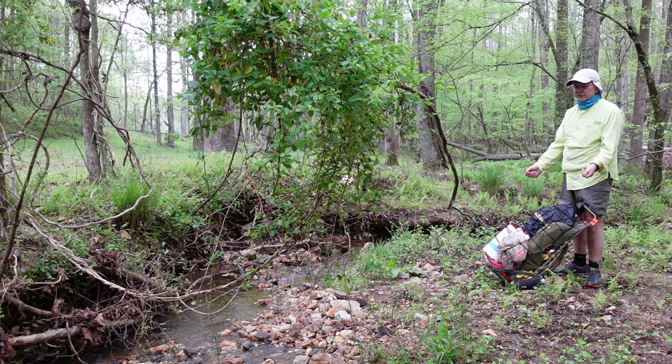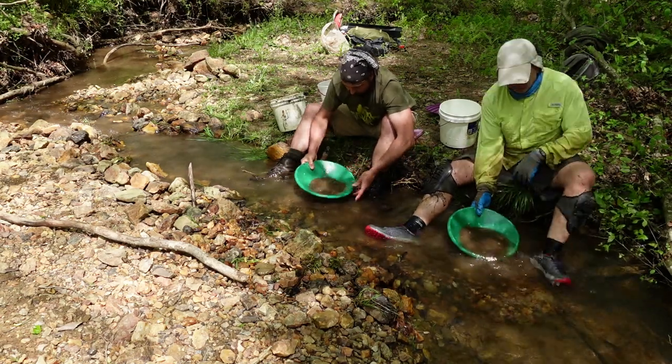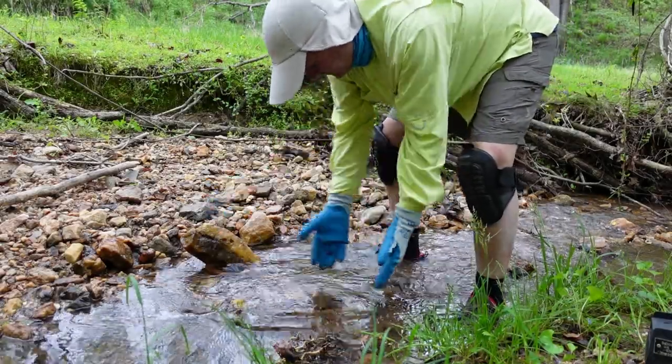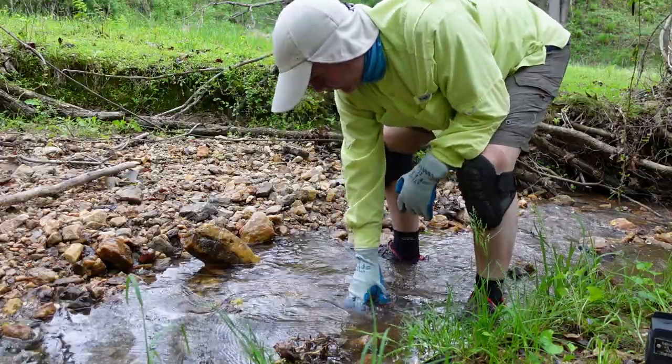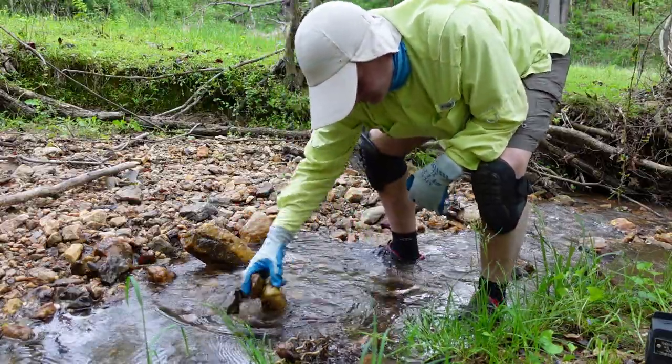We're gonna teach you traditional gold panning. Here's a piece — it makes like a little V. It's called a weir, W-E-I-R, in gold mining. That's a weird name — weir.